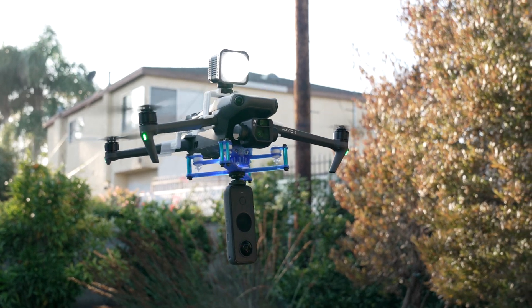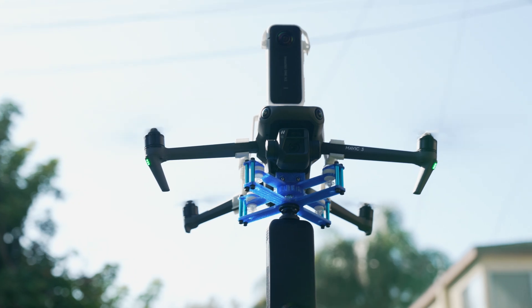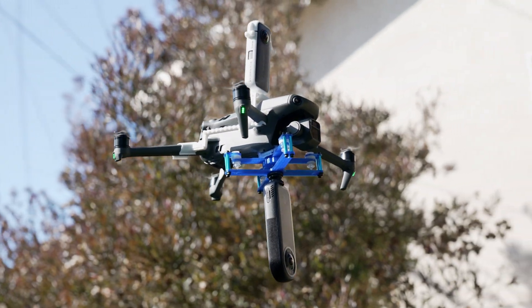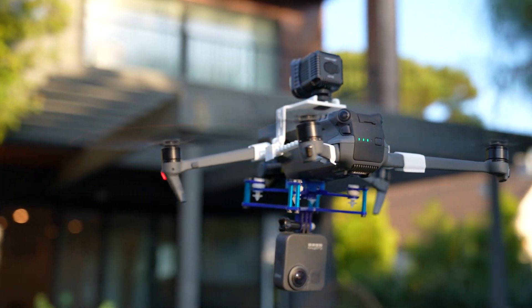Today, we will review the brand-new DJI Mavic 3 for carrying a light, a vibration dampening system, and a 360 VR camera like the Insta360 ONE X2, and the GoPro MAX and Kandao Qoocam 8K.